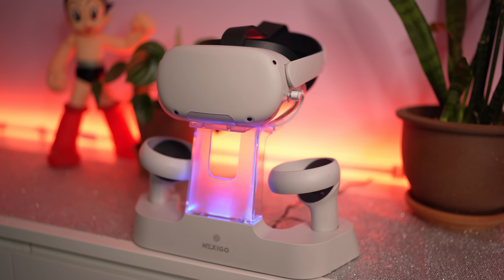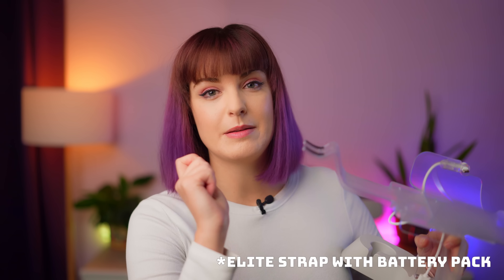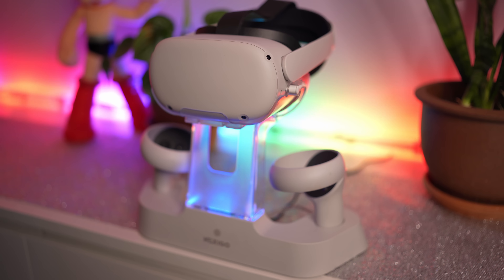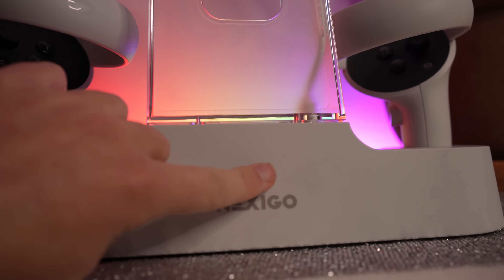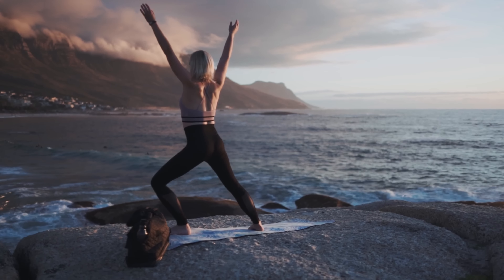Next up we have a charging stand. Making sure your Quest is charged at all times so you can play whenever you want is really important. I love the Nexigo charging dock — they're also the sponsor of this video. It has a little magnetic adapter you plug into your Quest so you can magnetically slot it onto the dock, no cables to worry about. The controllers come with rechargeable batteries that slot into the dock as well. It's compatible with the elite strap so you can charge everything magnetically. The design is minimal and sleek, lights up orange while charging and turns blue when fully charged, and you can press the Nexigo icon to turn off the light if you don't like RGB.